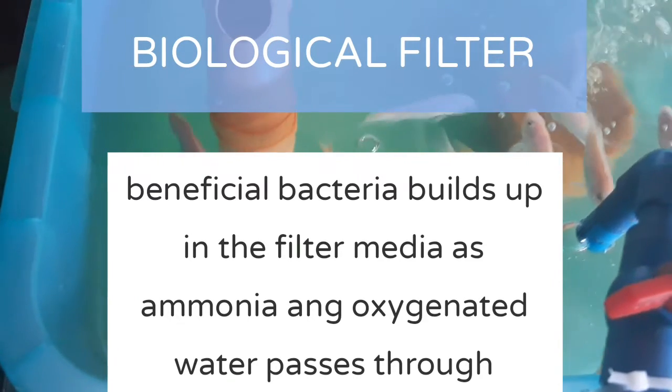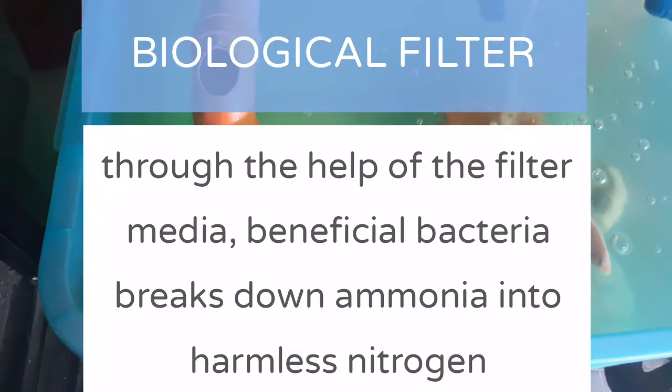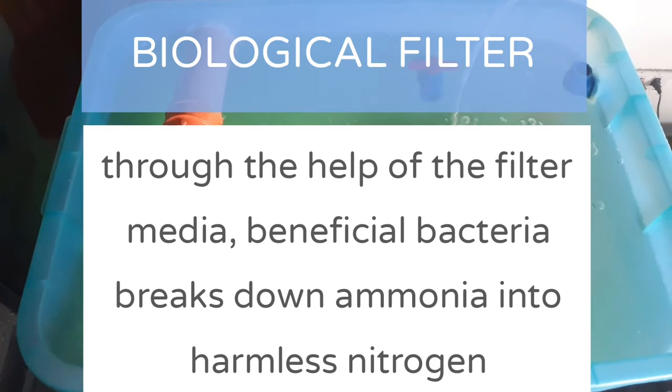Next will be your biological filter. The beneficial bacteria builds up in the filter media as ammonia and oxygenated water passes through. Through the help of the filter media, beneficial bacteria breaks down ammonia into harmless nitrogen.